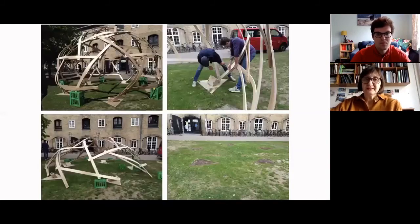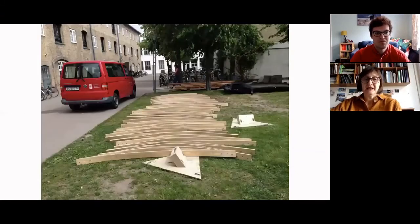So in a couple of hours it all came down and there was nothing left on the site. It was packed down and could leave in this little van.